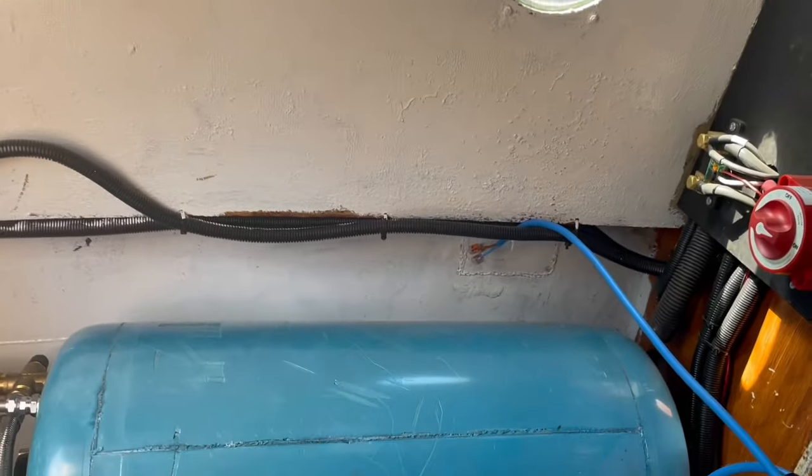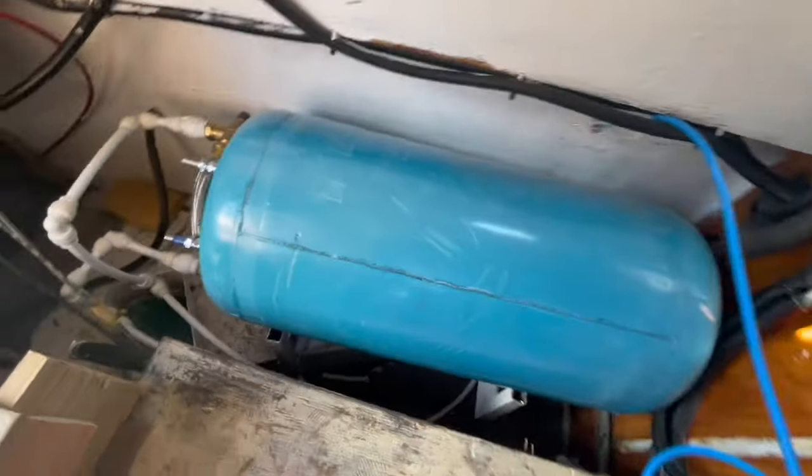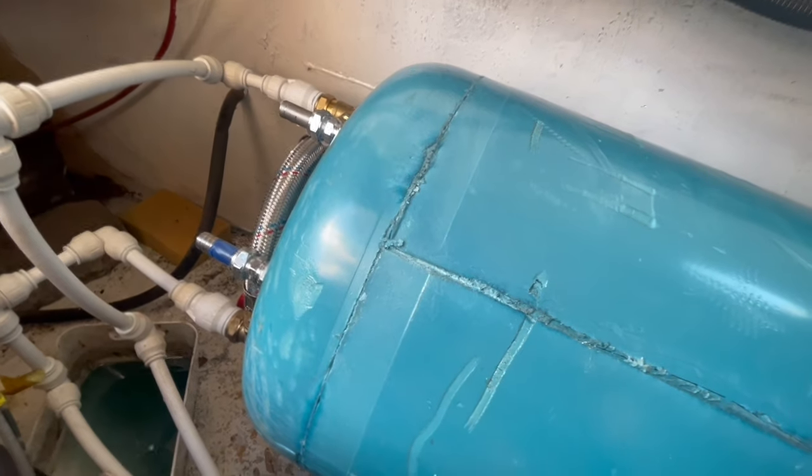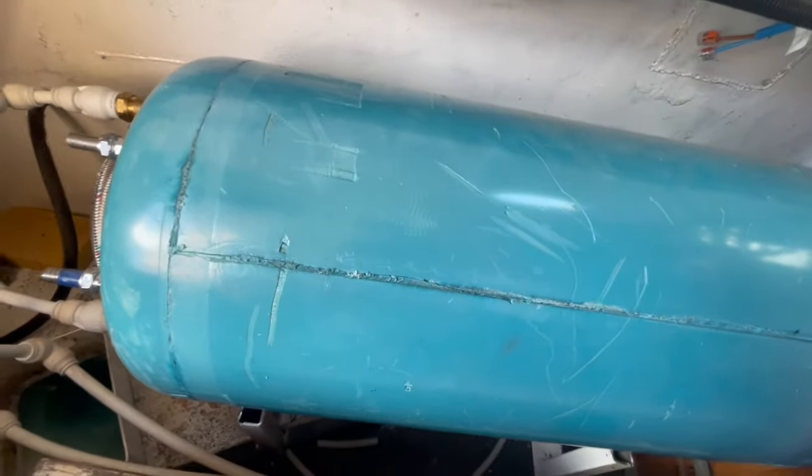Listen to the water filling up — that's the tank filling up. We're in the smallest room of the house. The pump's still on at the moment. It's a lot of water, isn't it? Do we have enough water? Yeah, we should do.